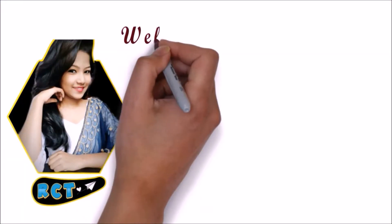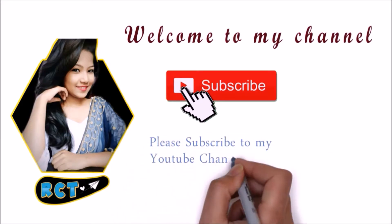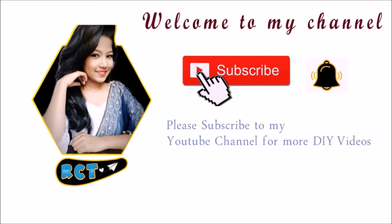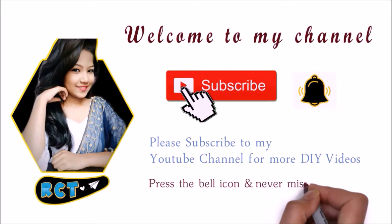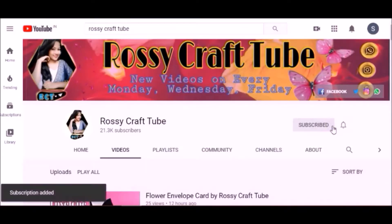Hi friends, welcome back to my channel Rosy Crab Tube. Click on the subscribe button to watch more such videos — it's free and would mean a lot to me. Also press on the bell icon to stay notified when I upload a new video.